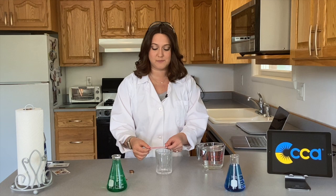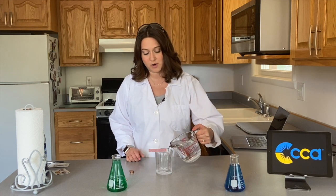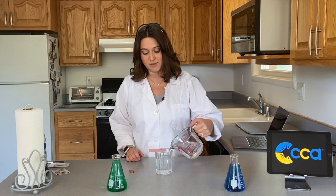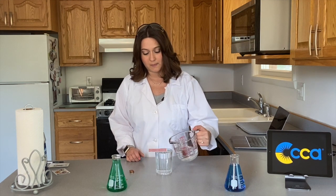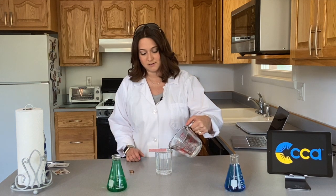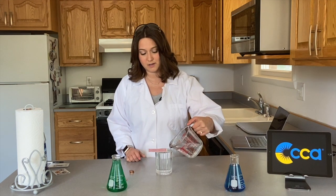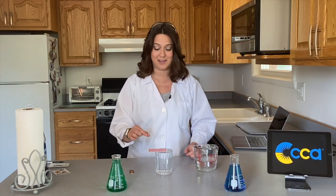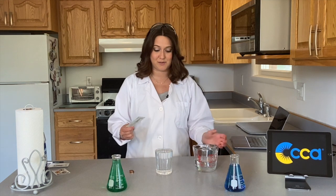But if we do something here, we can make it work. So I'm putting the card there. What we're going to do is add water to the glass, so we're going to pour in some water, and this water is going to help this work. Just a little bit more — you want to fill it up to the very tip top of your glass. Let's do a tiny bit more.